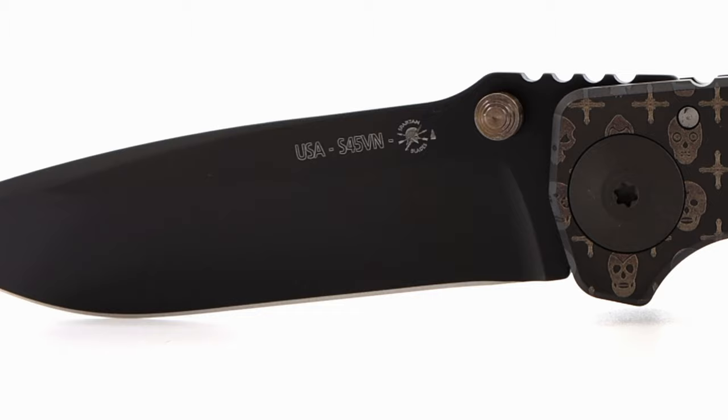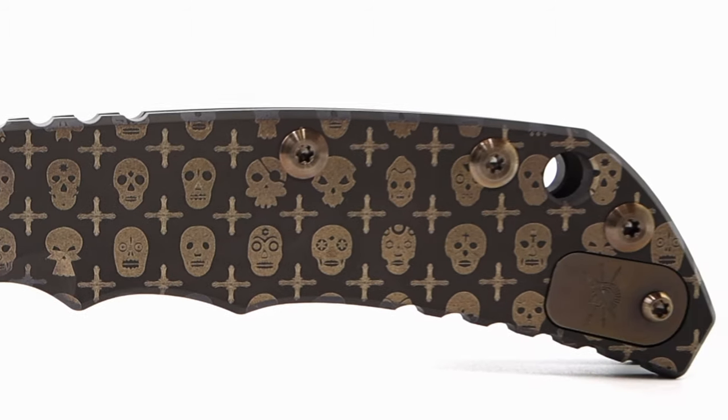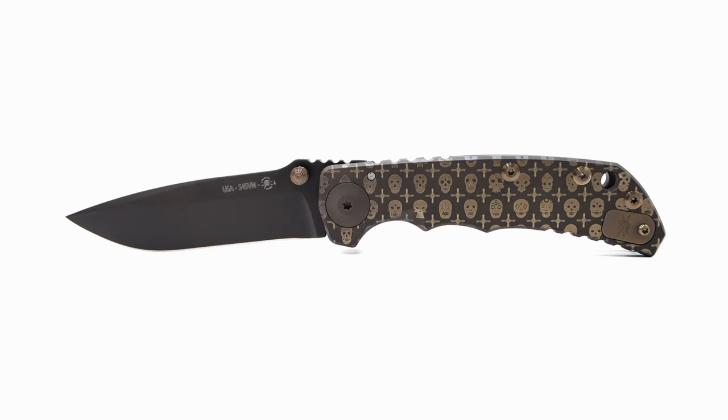With the exception of the blade, pivot, and stop pin, the rest of the build has been completely comprised of titanium. This particular special model has been PVD coated black, then heat anodized with golden skulls using lasers.